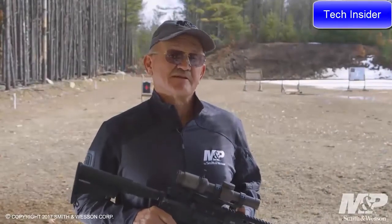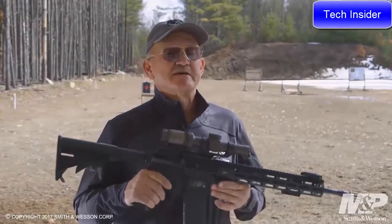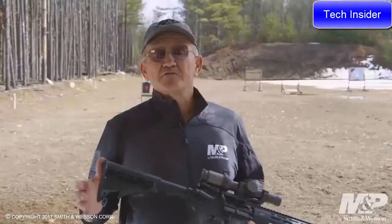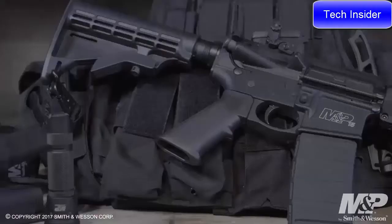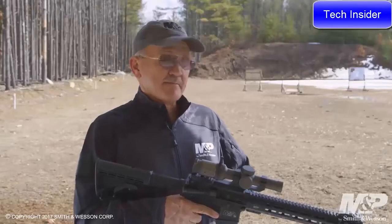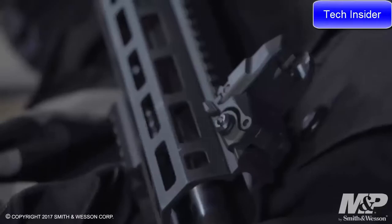I'm Jerry Michalak, professional shooter for Team Smith & Wesson, and I'd like to show you the new Smith & Wesson M&P 15T rifle. Some of the features of this rifle: it comes with a six-position adjustable buttstock. Forward of that, it has the Magpul M-BUS flip-up sight assemblies, both front and rear.